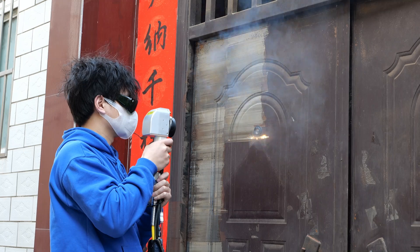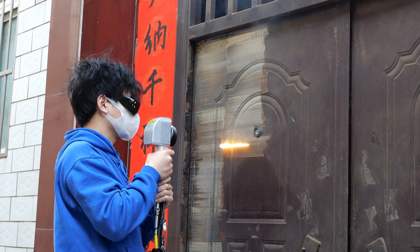As large patches of metal rust were cleaned by the laser, the process was incredibly therapeutic.